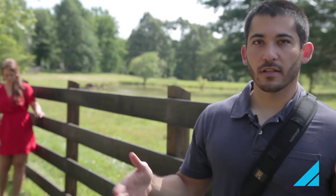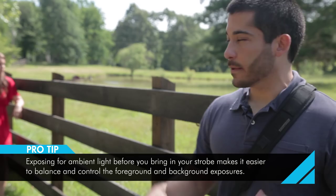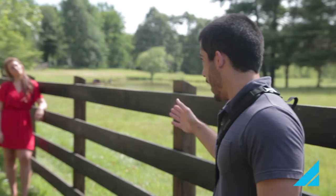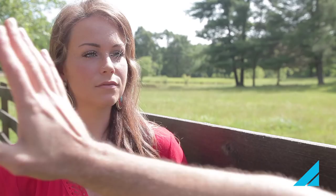Before I bring my light in, I always test the ambient light and get the scene to look the best I think it will, then I bring the light in afterwards to fill in shadows if there are any. I shot natural light to do that first. I want to shoot at a shallow depth of field, so I'm at f/2.8, 1/250th of a second, ISO 100. And you can see right now that there are a lot of nasty shadows on her face.